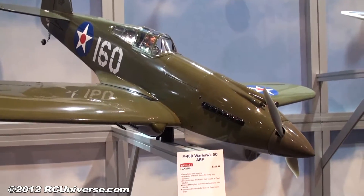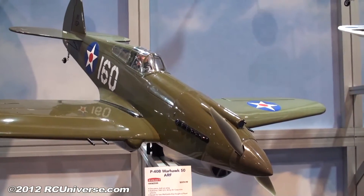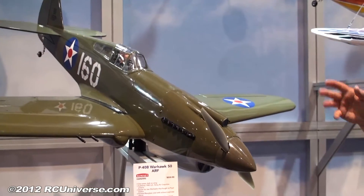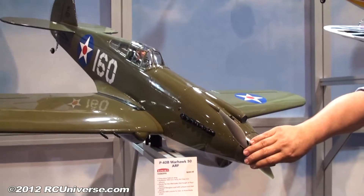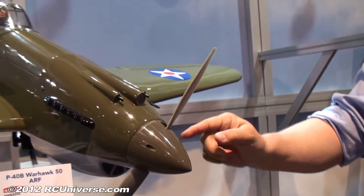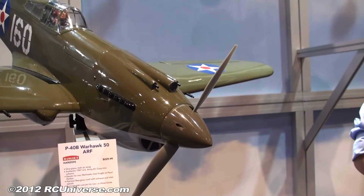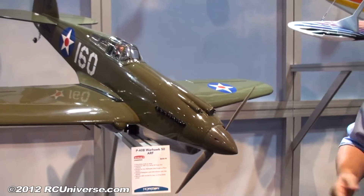Out of the box, everything you see here is included except for one item — the pilot. That is the only option not included other than the retract, so you purchase that separately. It does come with the spinner, which is optioned as either a two-blade or three-blade. Only one of the hubs is cut out, with notch marks around it. You determine if you want to fly a two-blade propeller or, if you're flying a P40 scale, opt for a three-blade. So you give the user their choice.